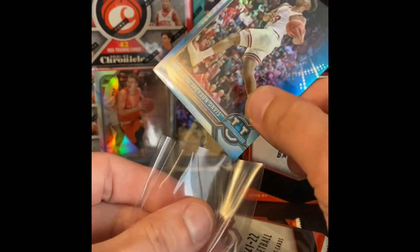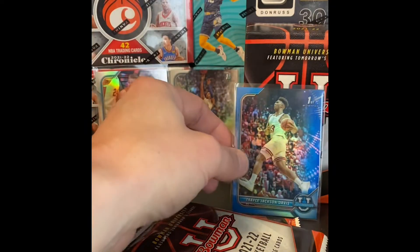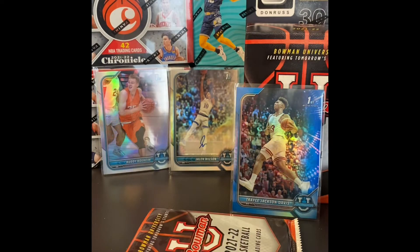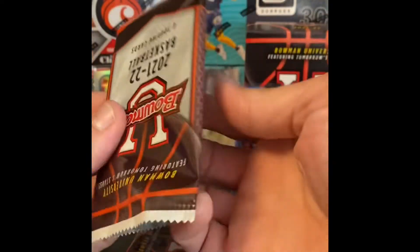It's not a bad box. So far we've hit Bowman first Buddy Boeheim, that Jalen Wilson auto, and a numbered Jackson-Davis there. Two packs to go. For 20 bucks, you get an auto card and a numbered card.